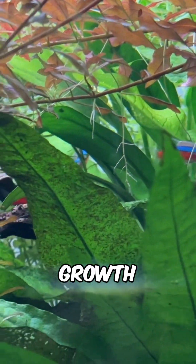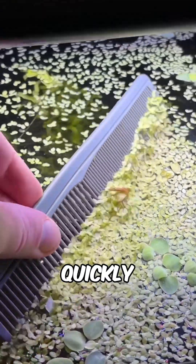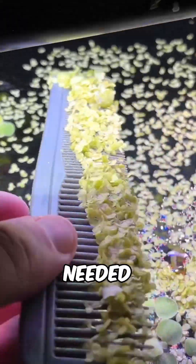Duckweed's small size and rapid growth rate can be a pain to manage, but a simple hair comb can quickly and easily remove the excess when needed.